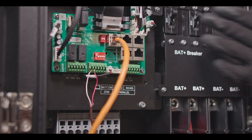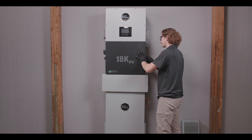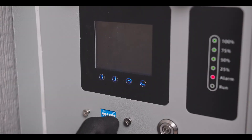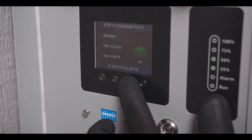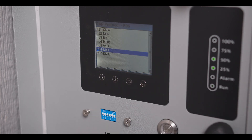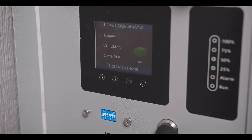Go ahead and turn those breakers on and close it up. Now we can go over here and set our ID switches to ID64, just like the last one. Set to LUX. Go ahead and recycle your BMS, turn the DIP switch to master, and cycle that BMS again.